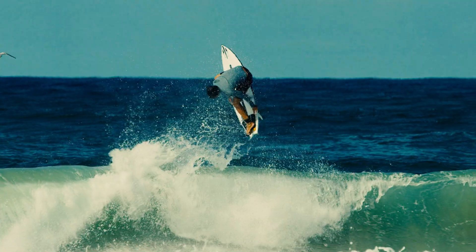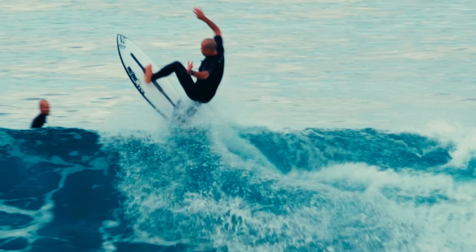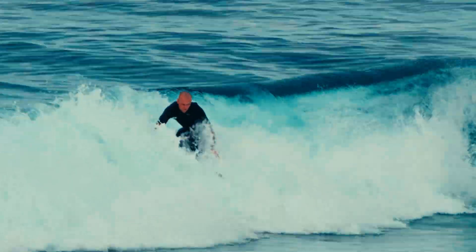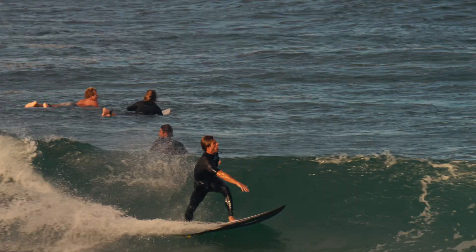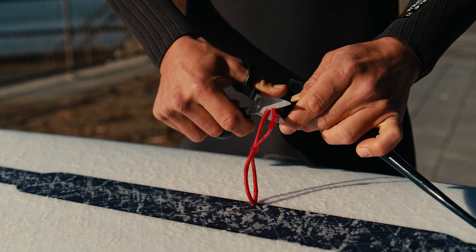That's right. Leash bar protects your tail and allows your leg rope to function exactly as it was designed. No more tail blowouts. No more tangles. No more tombstoning. And most importantly, no more strings.